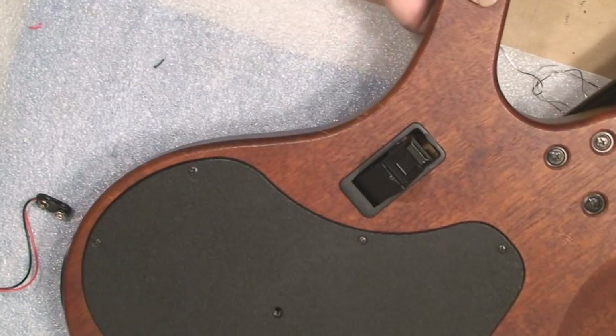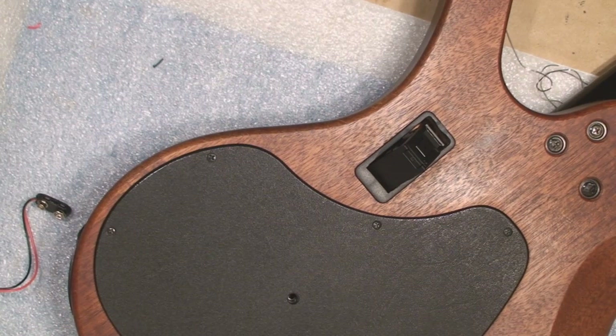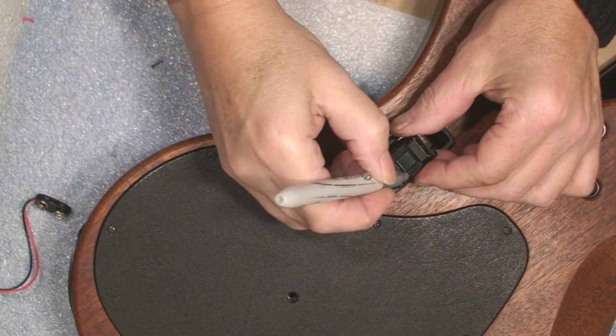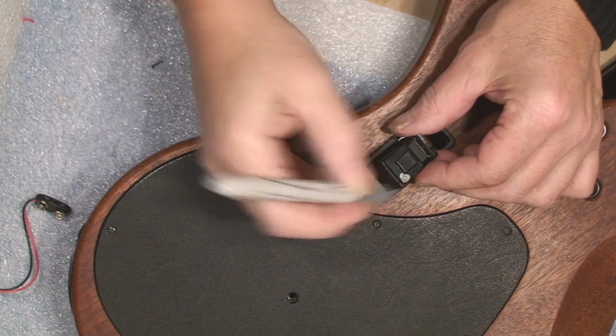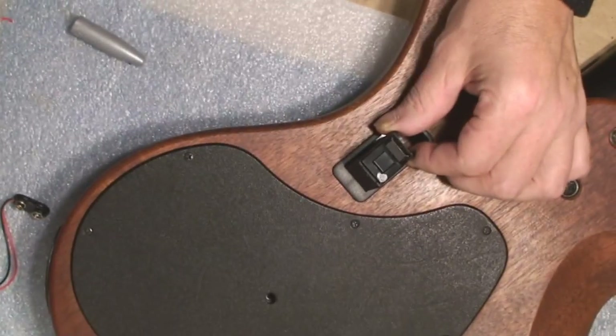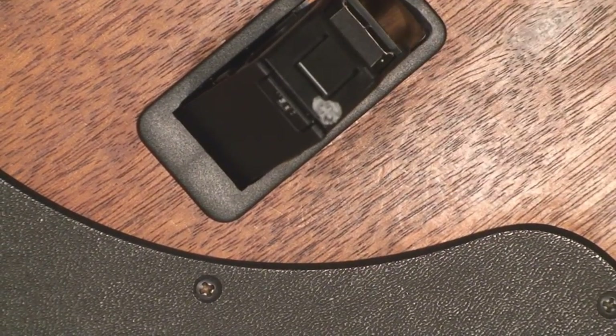The other thing I like to do — I used to take something and mark it. Now the plus is much more visible. Look at that. How tough was that, guys?